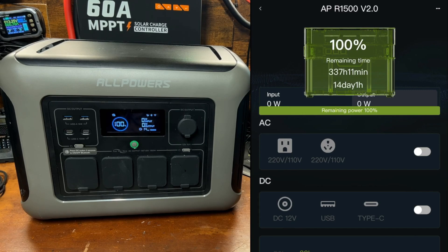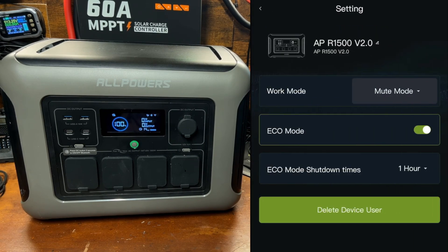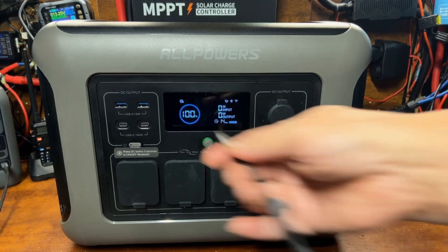That's the basics of the app — it's not super sophisticated like some other power stations, but it does the main things you need. Being able to see your percentage and remaining time is really the most important thing. I do wish the mute mode was a physical button on the device itself, since the only way to control it is through the app.